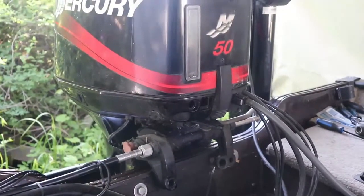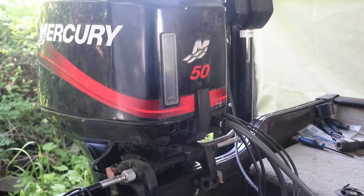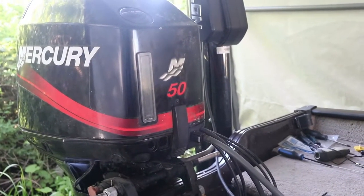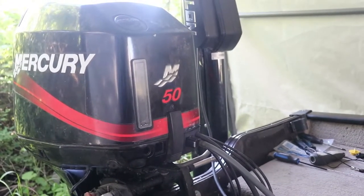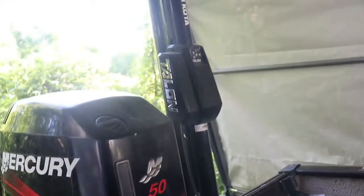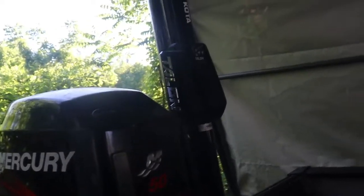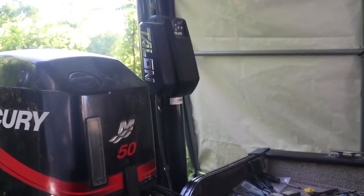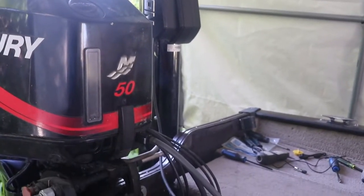We'll start at the back here for a quick walkthrough. The back end is the old school Mercury here. It does what I need it to do, so I can't really complain. It's severely underpowered, but that's how I bought the boat, so I gotta put at least a 75 on here. We've got the 12-foot Minn Kota Talon, and that thing keeps you locked. You're not going very many places with that thing. It does drag you a little bit, but nothing you can't handle in the worst weather.